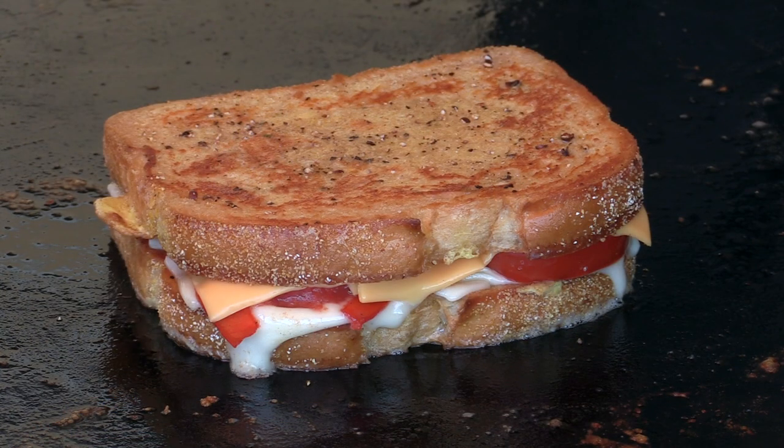Hi everybody, welcome back to another grilling video. Today we're doing a breakfast/brunch kind of item — a croque monsieur, or some kind of fancier grilled cheese sandwich right out on the griddle. I actually really like these with tomato and cheese. I think it's a phenomenal taste, and I'll show you how to kick it up just a notch and change it from just an average grilled cheese to something a little fancier.